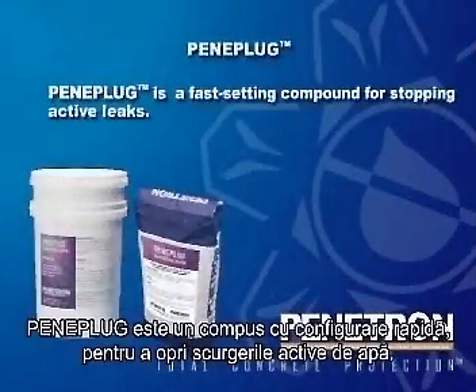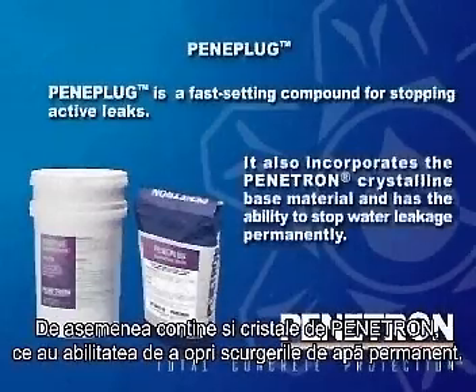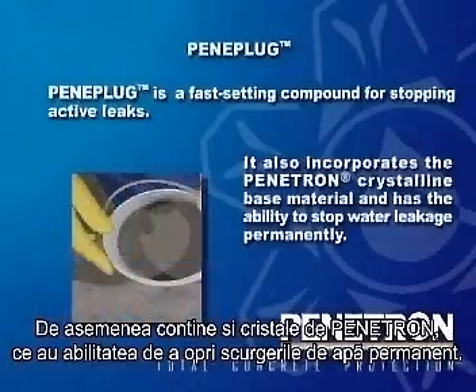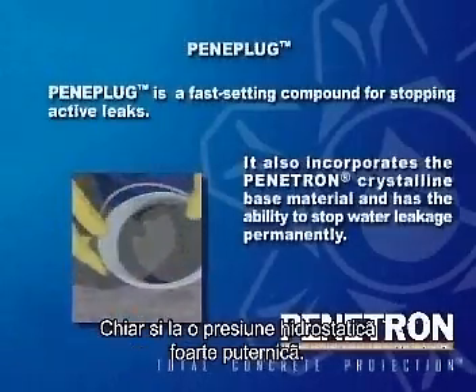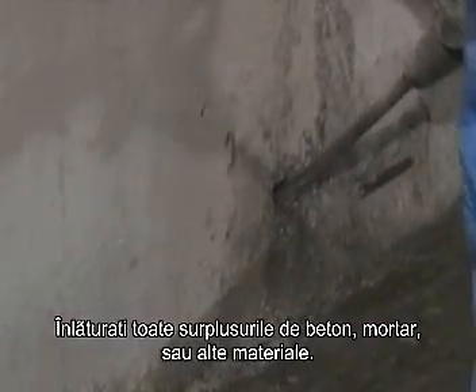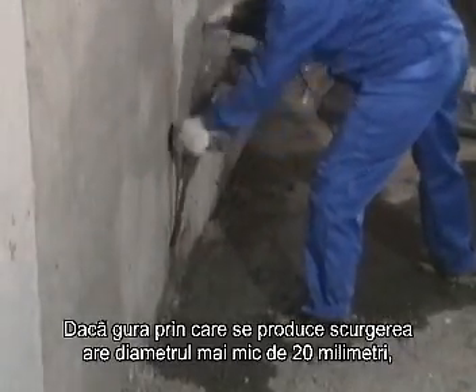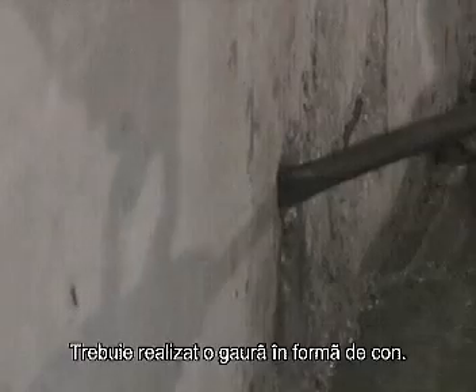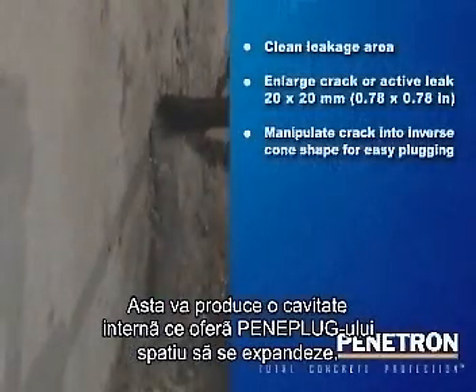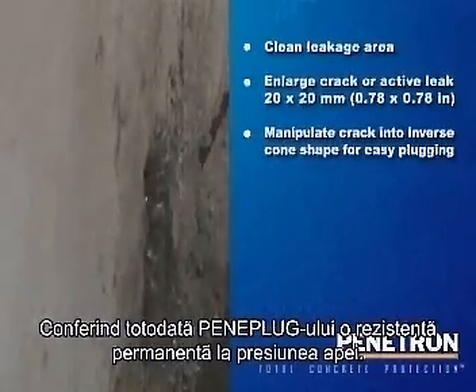Peniplug is a fast-setting, cementitious compound for stopping active leaks. It also incorporates the Penetron crystalline base material and has the ability to stop water leakage permanently, even under high hydrostatic pressure. Start by thoroughly cleaning the leaking area with a brush or other suitable tool. Remove remnants of concrete, mortar and other debris. If the width or depth of the crack or leaking area is less than 20 mm, it should be enlarged to this size in the form of an inverted cone, as this provides an internal cavity which offers Peniplug room for expansion and enables it to resist permanent high water pressure.